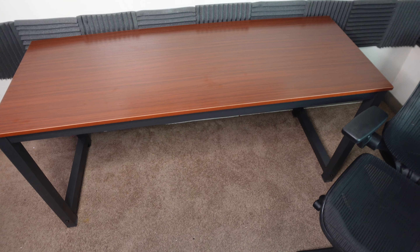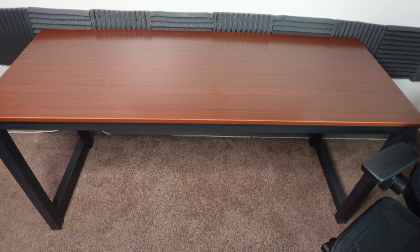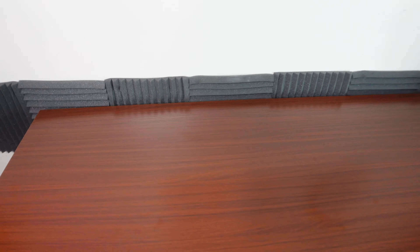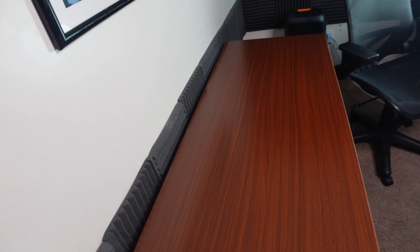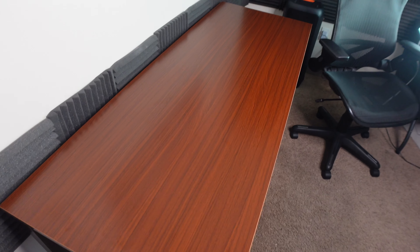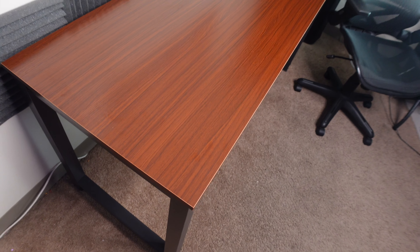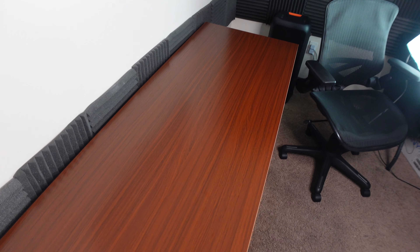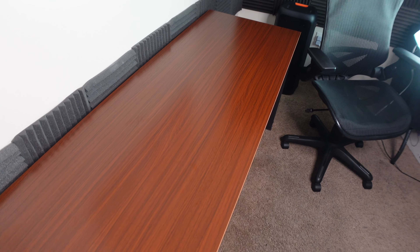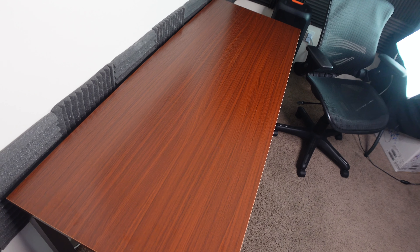If you need a desk that's not too expensive, very long like this, and you want it to look professional, you can't go wrong with this desk. I think I paid around $165 for it on Amazon.